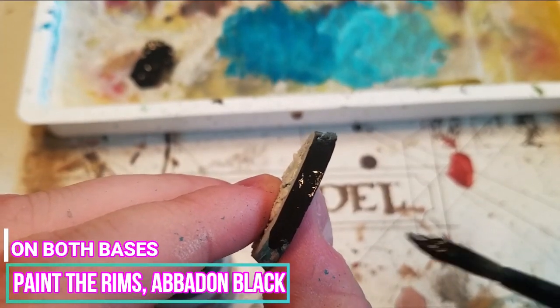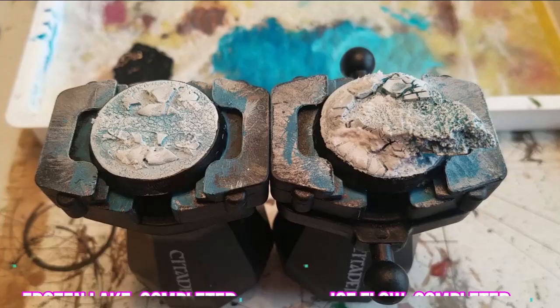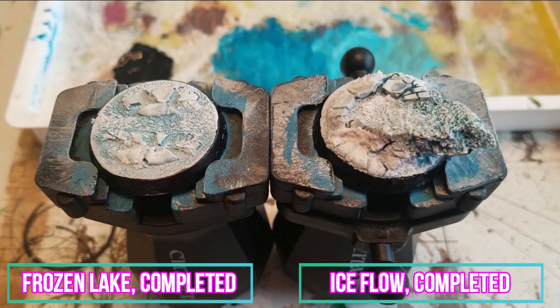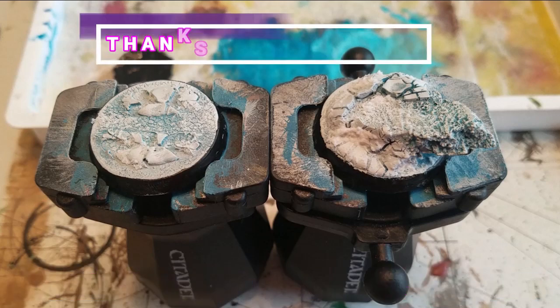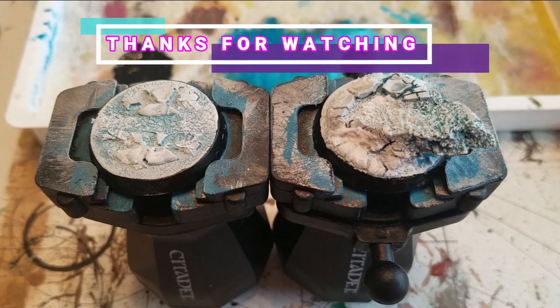Lastly, we're going to complete the base by painting the rims with Abaddon Black. Once completed, this is what the bases should look like. Thanks again for watching and goodbye. We'll see you next time.